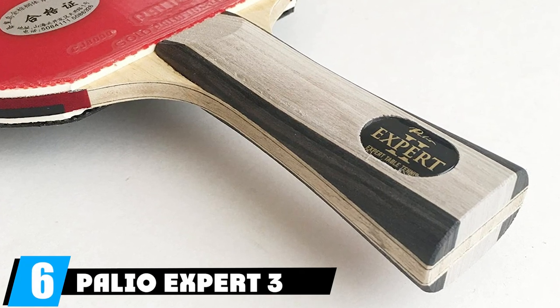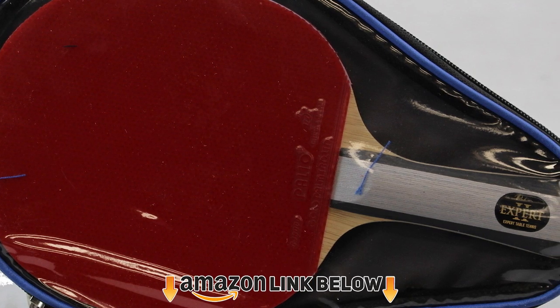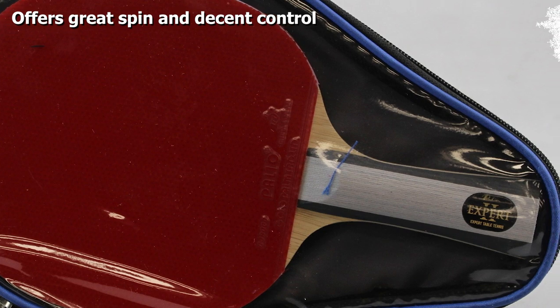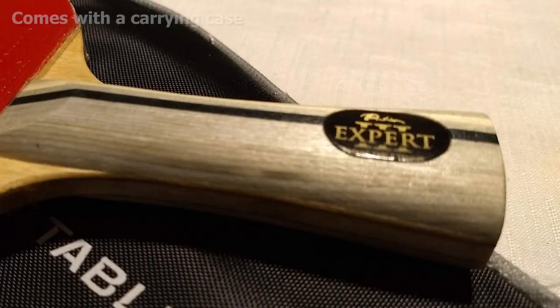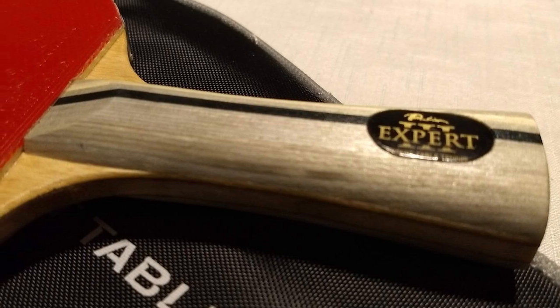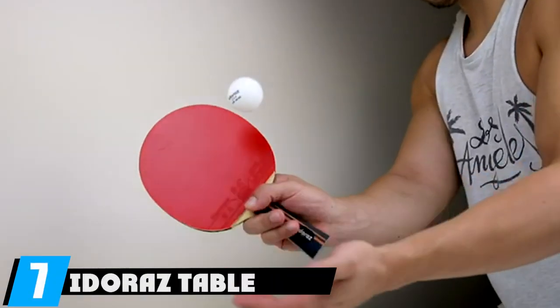At number six we have the Palio Expert 3 ping pong paddle. Expert Table Tennis and Palio, a Chinese brand, recently came together to produce rackets for players of all levels. Now in its third generation, if you're moving out of beginner levels and want to improve quickly, this racket can help with its Siege 8000 rubbers, which have a soft sponge and a tacky top sheet to generate plenty of spin while maintaining control. This heavyweight paddle delivers the power you need to beat your opponents.